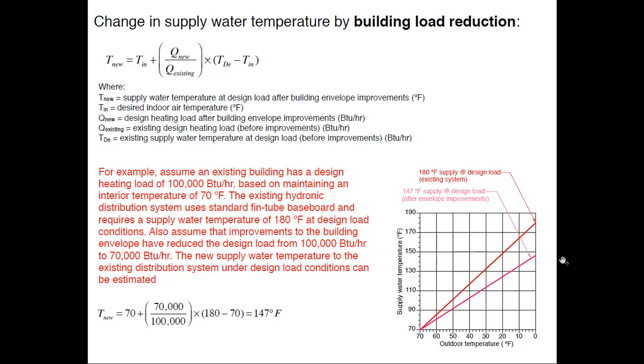147°F is still a little high for most R410A-type heat pumps. But if I reduce the load further, that line comes down farther. Load reduction is a very viable strategy — it's often more cost-effective than other approaches. I've been involved with programs that incentivized various renewable sources while totally ignoring the building load. Load reduction is some of the money best spent.